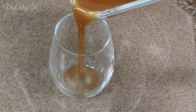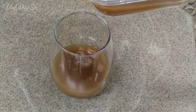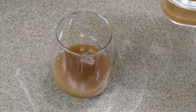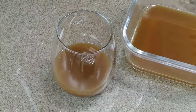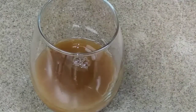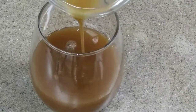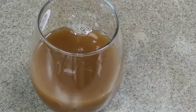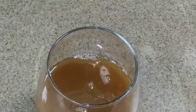Now it's time to pour all of that good stuff into your desired drinking vessel. I chose that particular glass because I wanted you to see exactly what I'm doing. There's something I'm going to add that's going to change the whole texture and taste of this liquid brown gold — it's going to be so so good, I cannot wait.